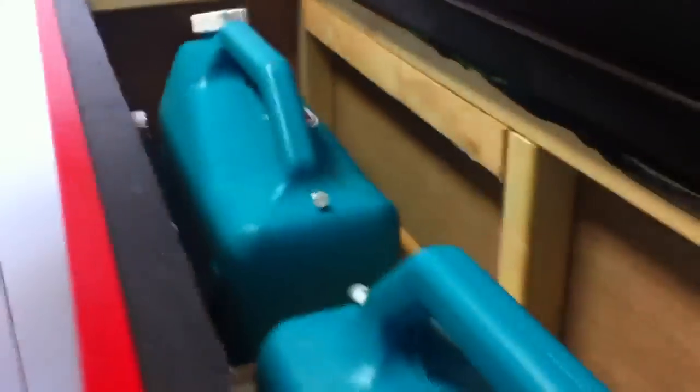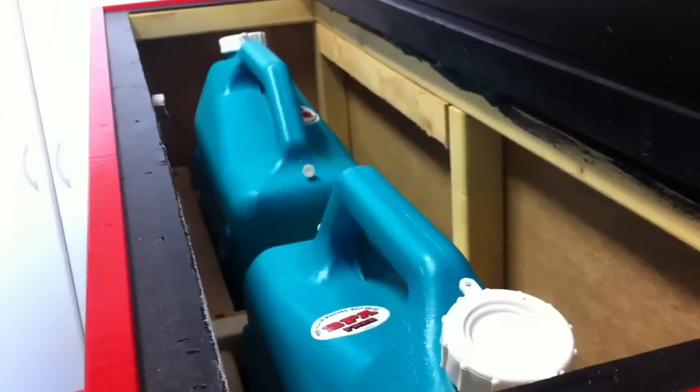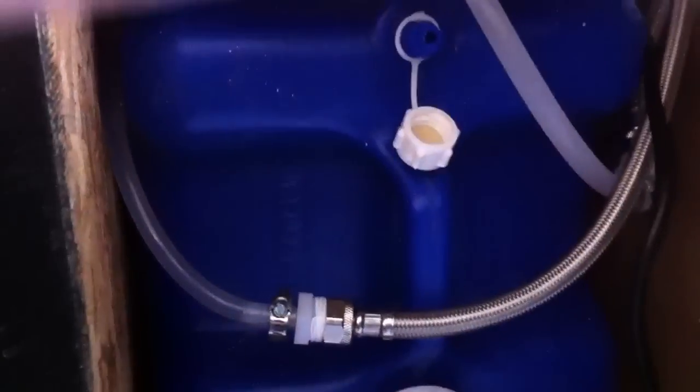What it also called for on the plans was water storage. So if anything happens, I've got — I think they're five gallons each — two five-gallon and two seven-gallon containers. There's one on this side and one on the other, and I put a pump system in back there.